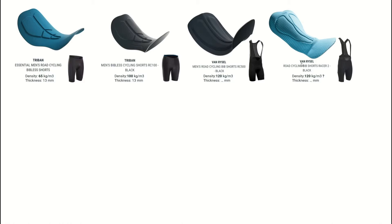From left to right, you could say they get more expensive and also more comfortable. There are two things to have an eye on: the density — how comfortable the foam is to squeeze — and also the thickness. This is the essential one, really the cheapest one they have, and it has a density of 65 and a thickness of 13.